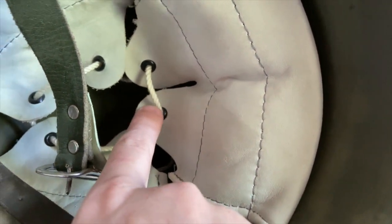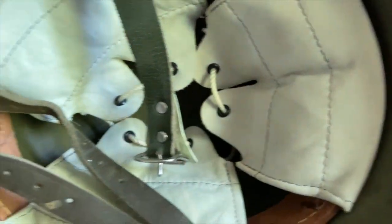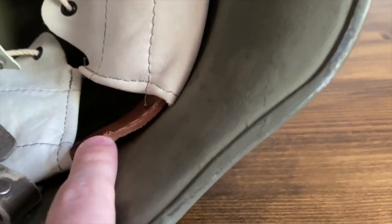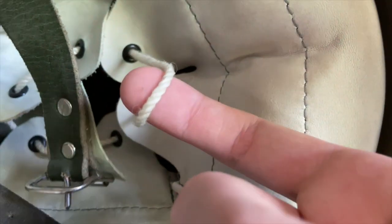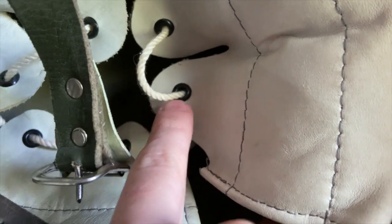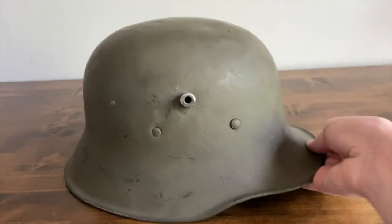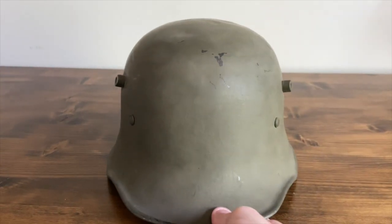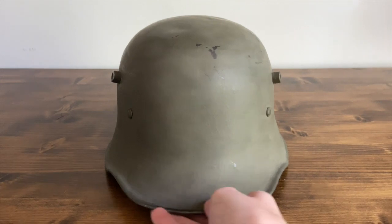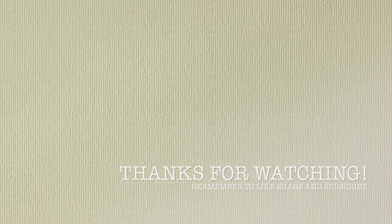I think this might have been done by the Finnish, or it's probably a reproduction liner, due to it looking so new — even the strings look new. There's also some plastic on it. So yeah, this is a German/Finnish M18 helmet.